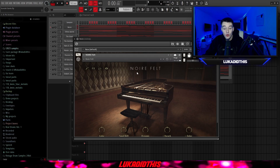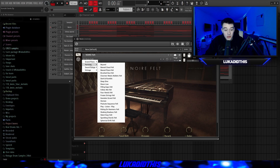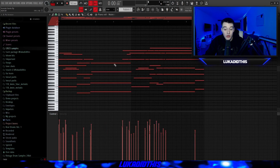For the next bank, we have the Noir Felt bank, which is pretty well known but still one of the best piano banks for Kontakt in my opinion. You have a lot of presets — for grand piano, particles, sound design and vintage — so a lot of different options. I used the Flex on the Track piano MIDI again, left it how it was, and I think I pitched it up. The piano sounded great.